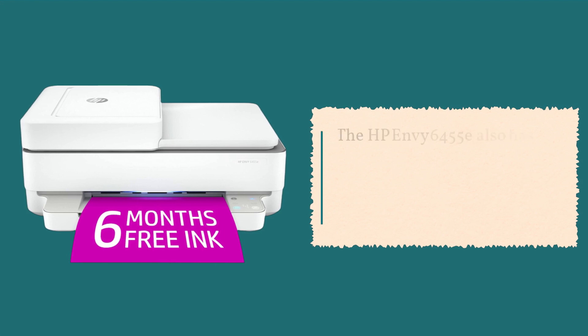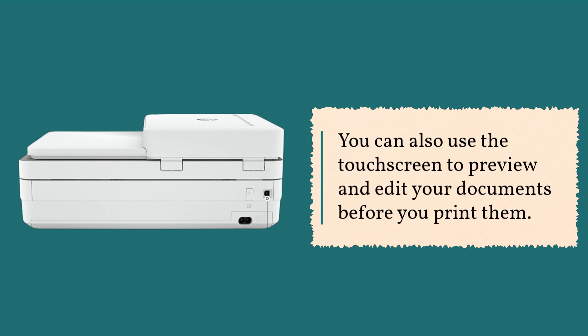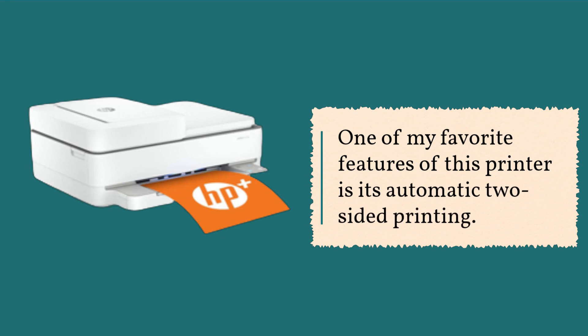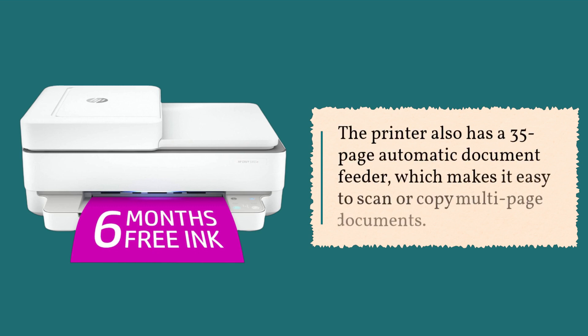The HP Envy 6455e also has a 2.2-inch touchscreen display, which makes it easy to navigate through the printer's menus and settings. You can also use the touchscreen to preview and edit your documents before you print them. One of my favorite features is its automatic two-sided printing, which not only saves paper but also saves you time since you don't have to manually flip the pages over. The printer also has a 35-page automatic document feeder, which makes it easy to scan or copy multi-page documents.